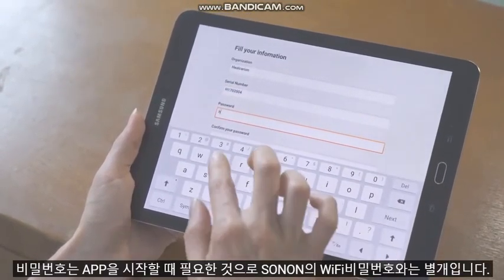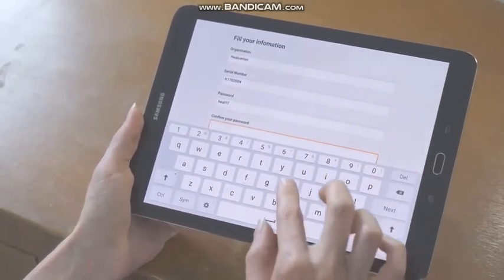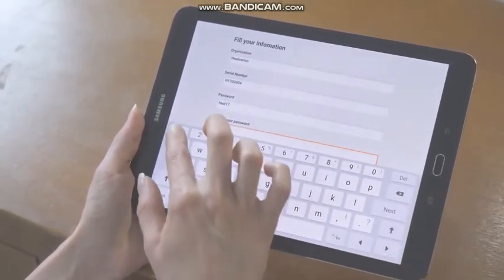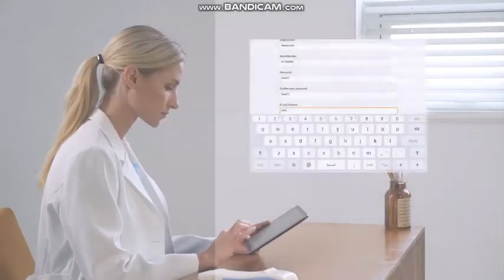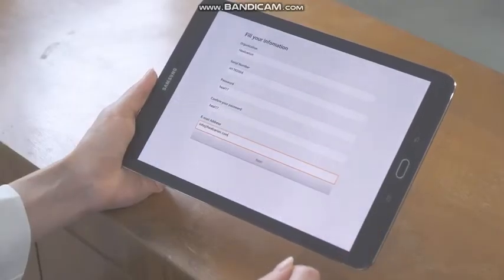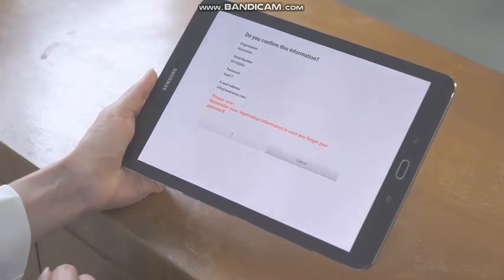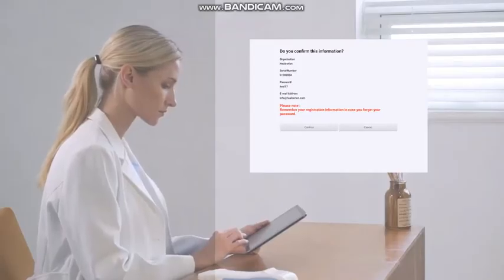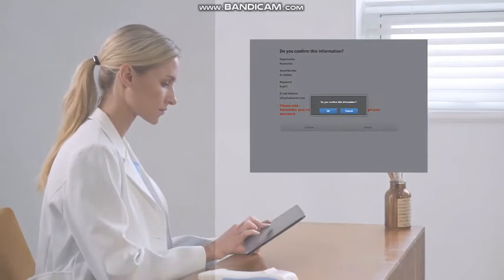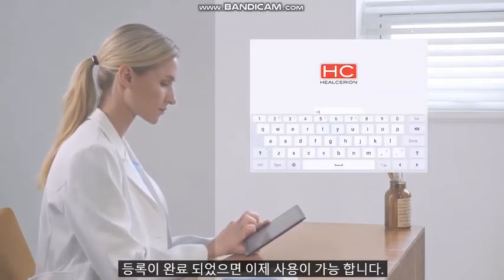Please note that the password on the app is different from the Wi-Fi password. Once you complete the registration process, you are ready to scan anytime.